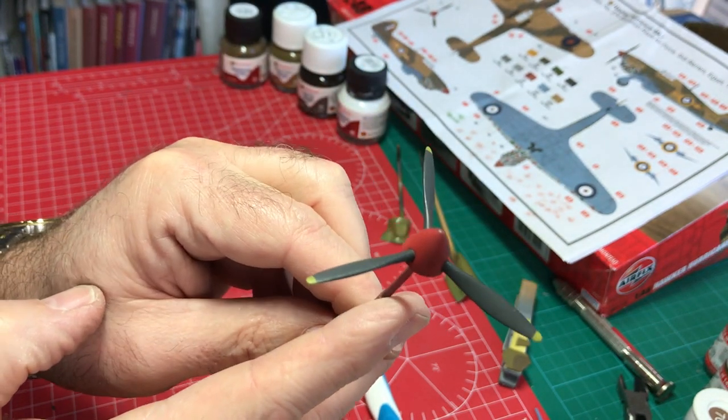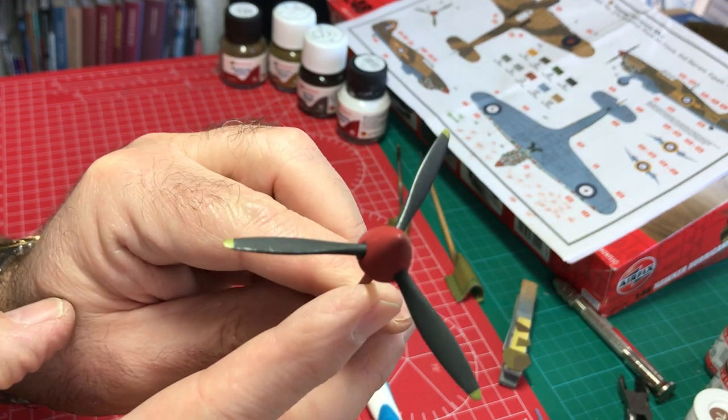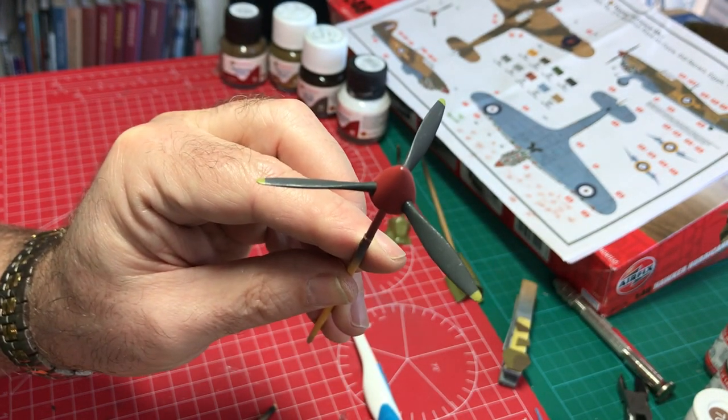We'll set that aside to dry now, and when we come back the f-frame should be ready for a bit more weathering, so we'll come back, have a look, and see how we do that.